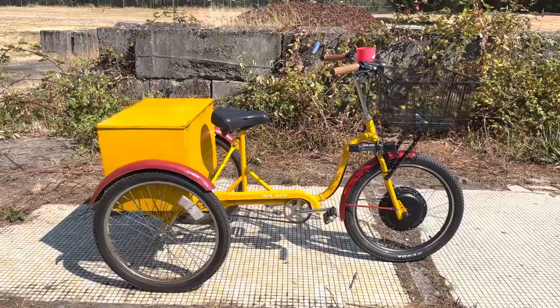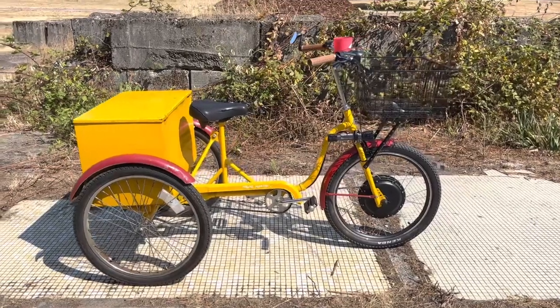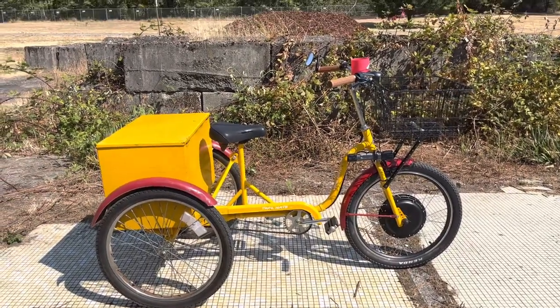Hello everybody, this is Steve, KJ7WQK, just checking in with a little update on the Trailmate trike — build progress, the current state of things.